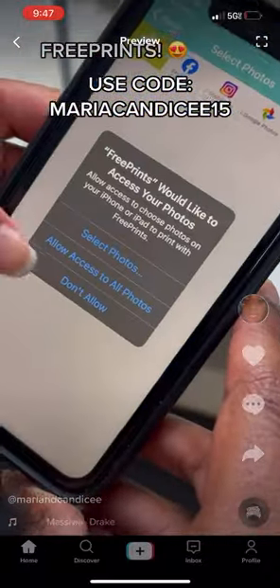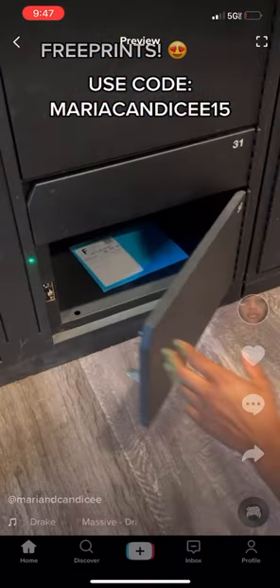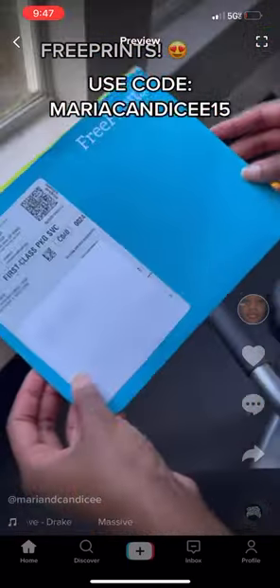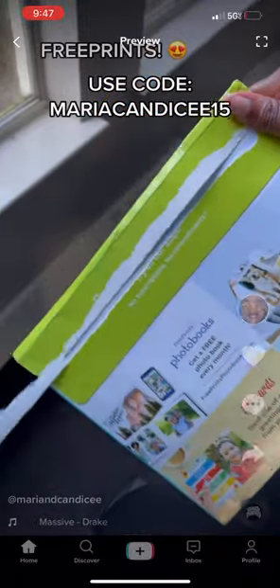Free Prints right now is offering 15 free 5x7 photos, and if you use my code you will get free shipping as well. For future orders, the next time you order again, all you have to do is just pay for shipping.